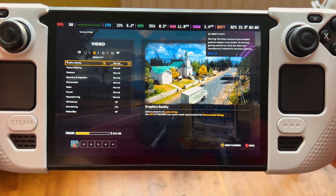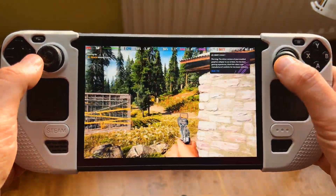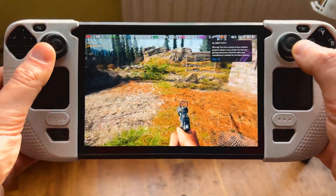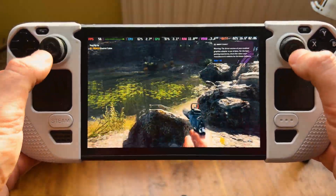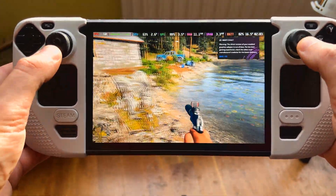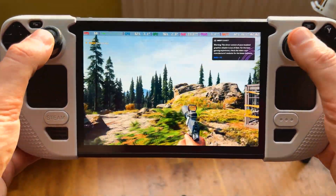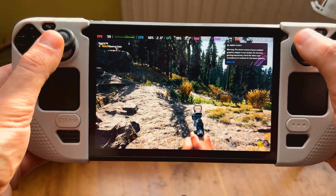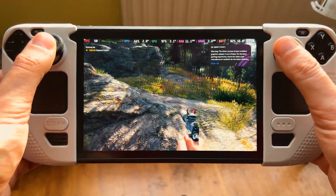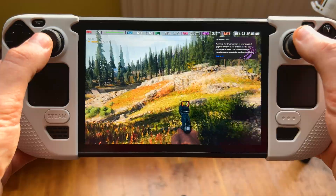We can now try it on all normal settings to see if that actually helps with anything. Frame rates are a bit smoother, more in the 60s area, but obviously the game looks a bit less beautiful graphically. It's kind of similar overall. So on high settings with lossless scaling on two times frame gen, it's completely playable.